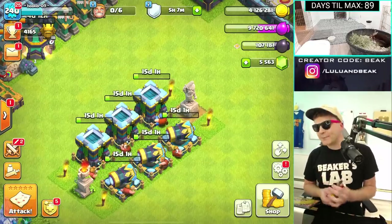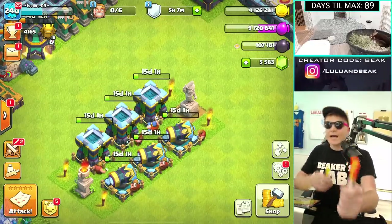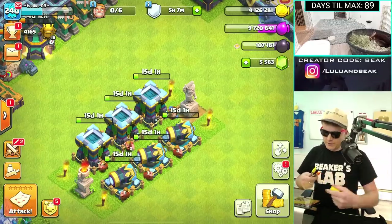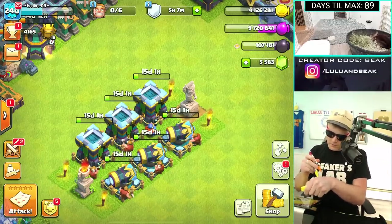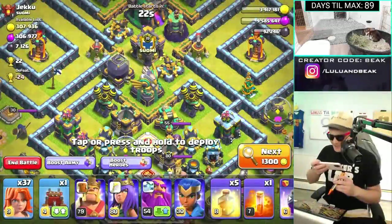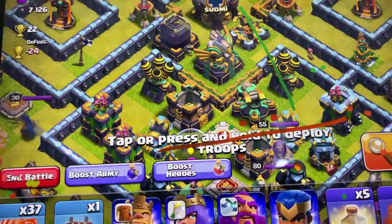How about we start simple for the first one? How about we do Valkyries and heal spells — just do two. Are we good to go? Are they both ready to go? These are bright, can you guys see that? Let me take a video right now and show you what the screen currently looks like. You can see it better when we search — look at this, it's already so bad.